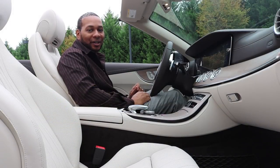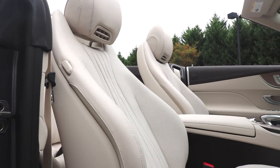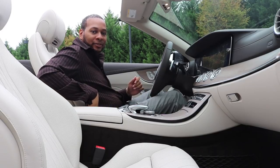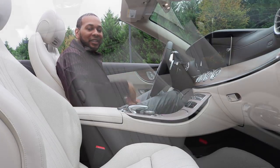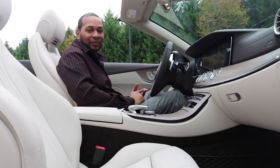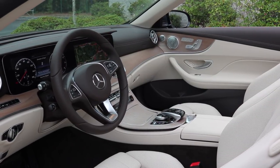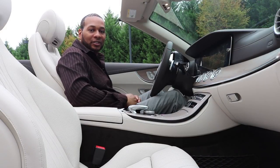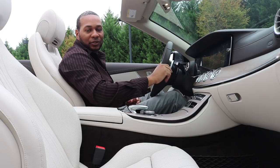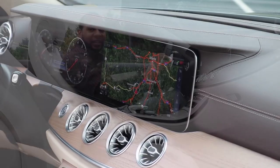The first thing you notice sitting in this car is how comfortable the seats are — extremely important for a car designed for cruising. The seats are finished in Macchiato Beige, feature nice side bolstering, are fully adjustable, and include the Air Scarf system. They offer three levels of heating and three levels of ventilation. The interior is beautifully spec'd with Macchiato Beige leather, Nut Brown accents, and Natural Light Brown Elmwood trim. Equipped with the P3 package, the car features dual 12.3-inch display screens — vivid, bright, and easy to read.